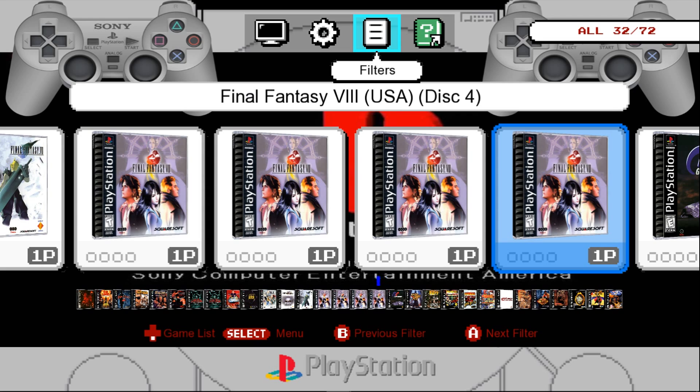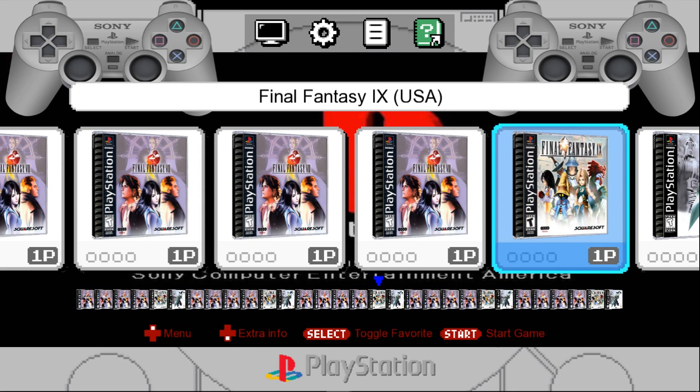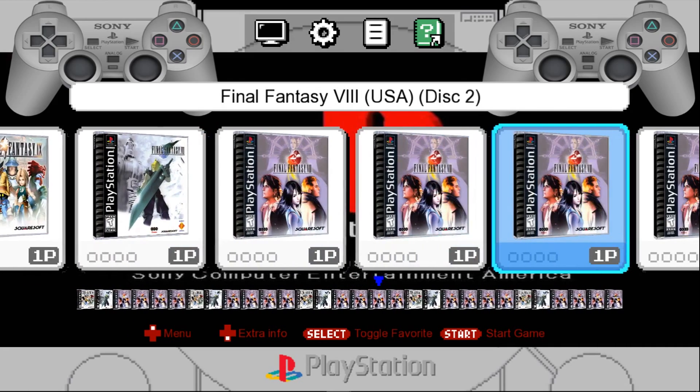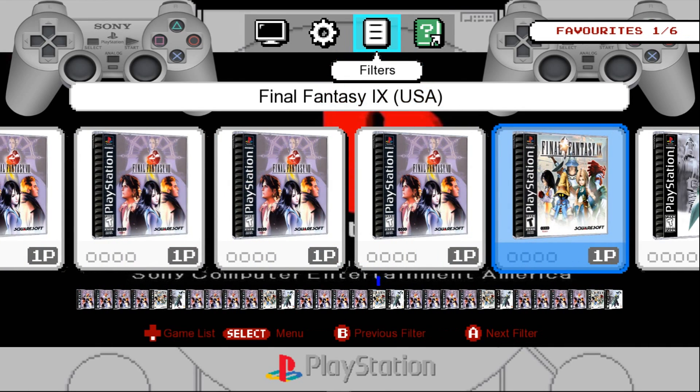And then I'll just come up here to filters and hit the button. And here's just my favorites — Final Fantasy 7, all 4 disks of 8, and Final Fantasy 9. And we'll go back to all.